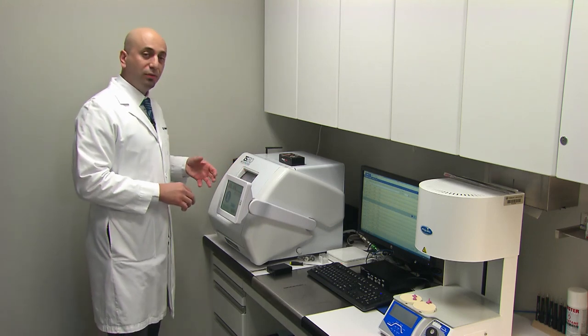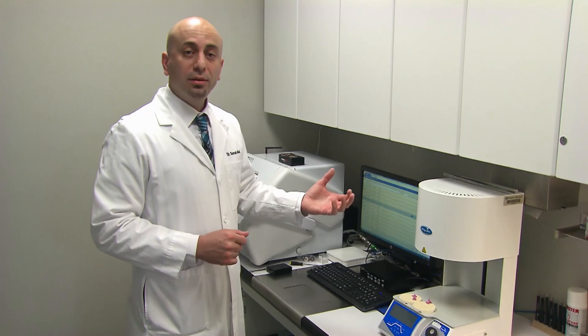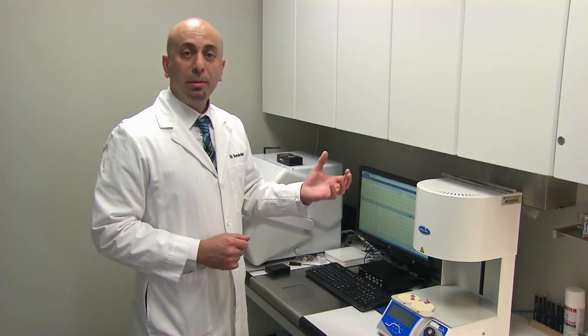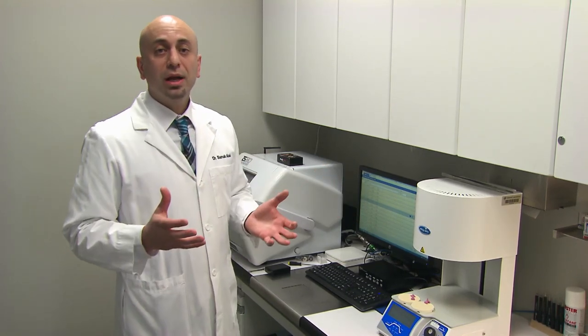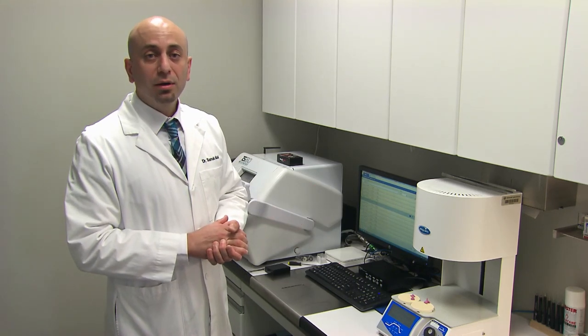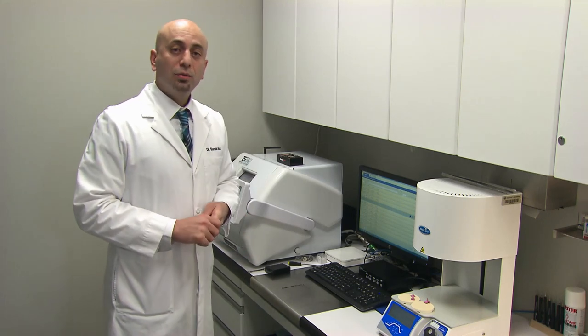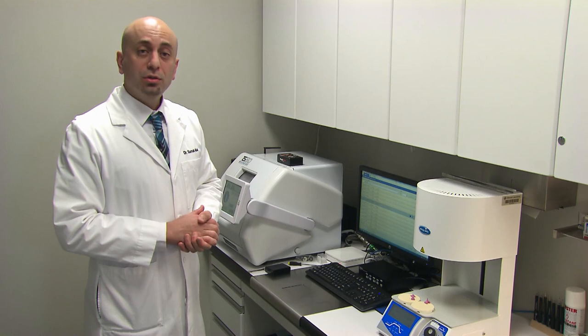Once we retrieve the restoration from the mill, we can optionally do some staining. For the Bruxer Now, we actually don't need to do any staining — we can go ahead and polish and deliver within 45 minutes of the start of the mill time. So let's take a look at this week's case. I think you're going to really enjoy it.